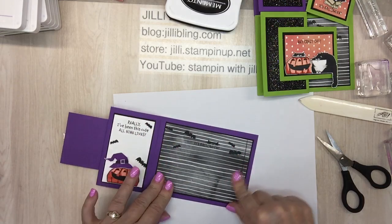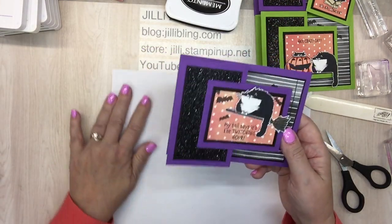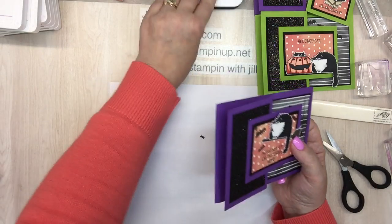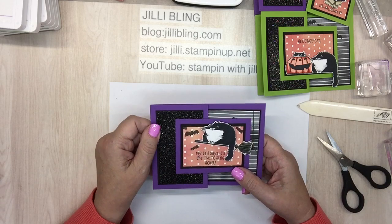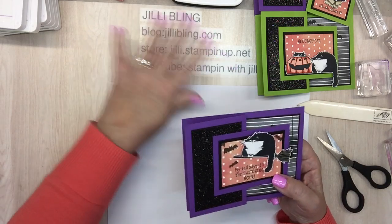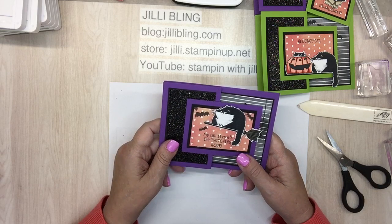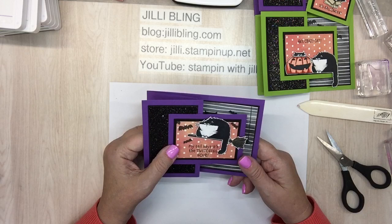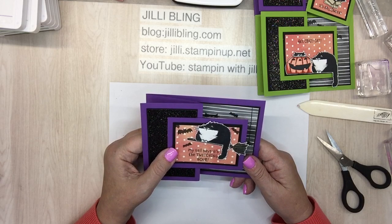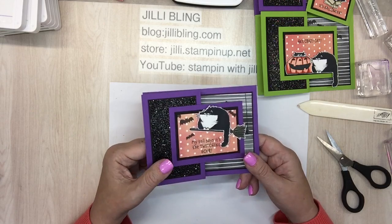Look how cute is that! I love these. This is Jilly Bling — my blog is jillybling.com, and in a few days I will post all the products I used here and links to my store. It will take me just a few days to do that. Until next time, I hope you have a great day — bye bye!